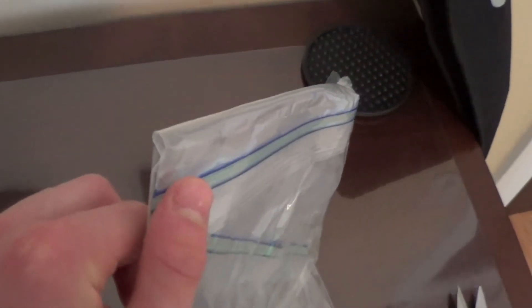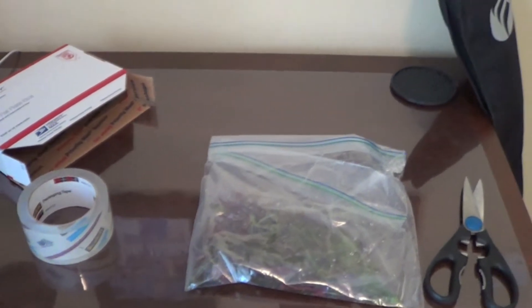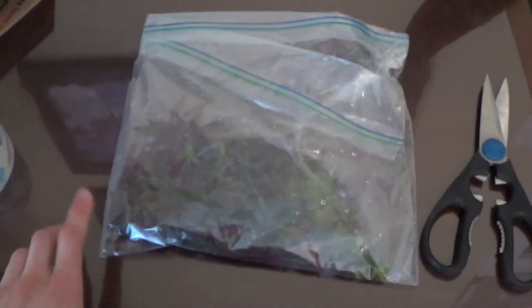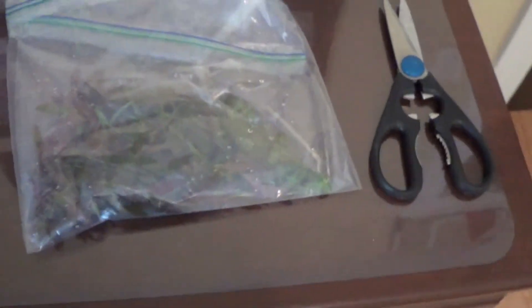I use two big double ziplock bags — I put one inside the other and put tape around the zip part of the second bag. This has worked every time for me no matter what the weather, even though I'm a little worried this time because it's hot both here and in Atlanta where it's going. But it should be fine — they're hardy plants: Ludwigia, Limnophilia, and Stargrass. They'll do well. They've already condensed down, as plants do in the package, but once you get them out they look a lot bigger.